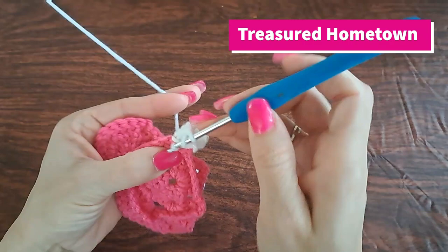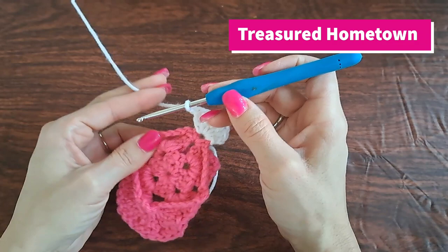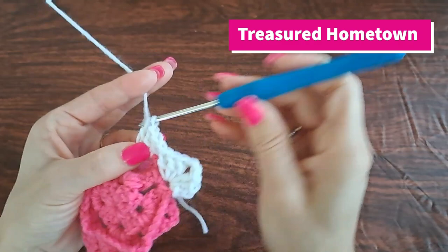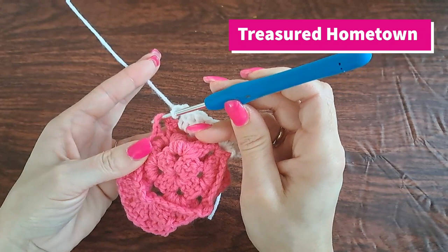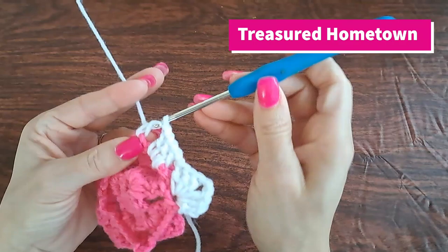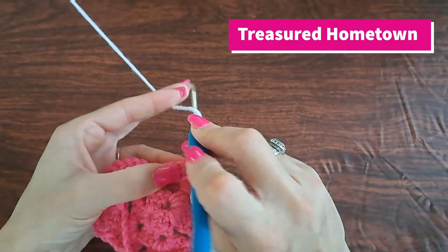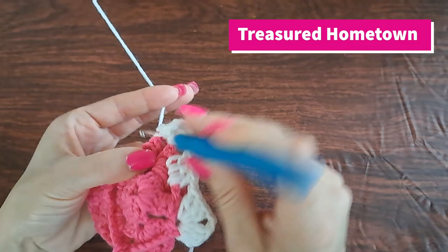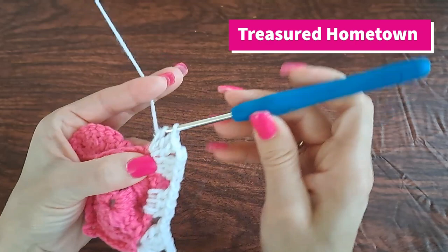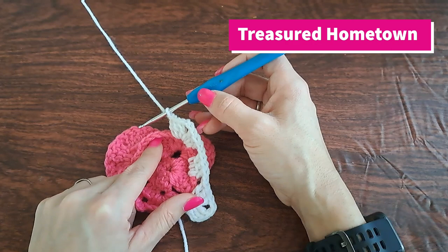From here we chain two and then put three more double crochets into that same chain three space. Then we chain one. Now for this chain five space, we're going to work right into the center of it and do three double crochets into there, then chain one. Into our next chain three corner space we want to put three double crochets — we're working a corner here.